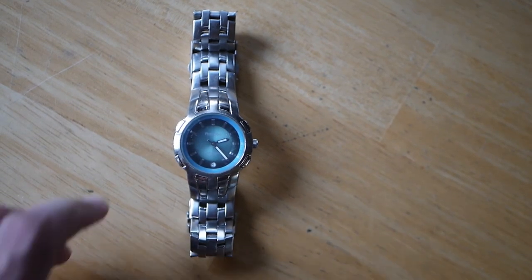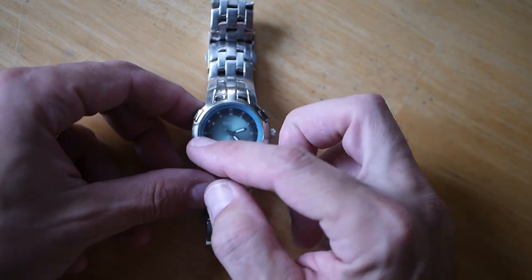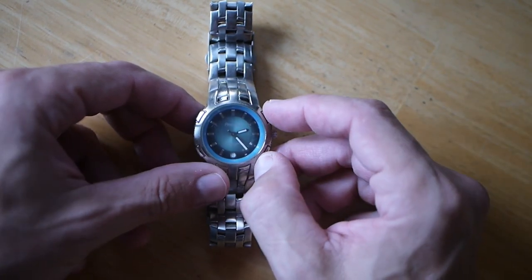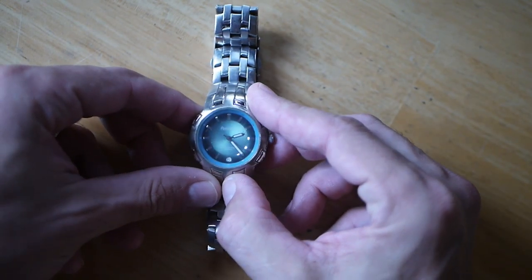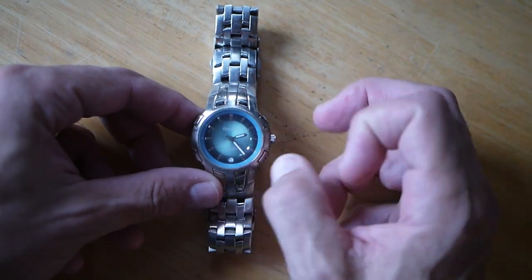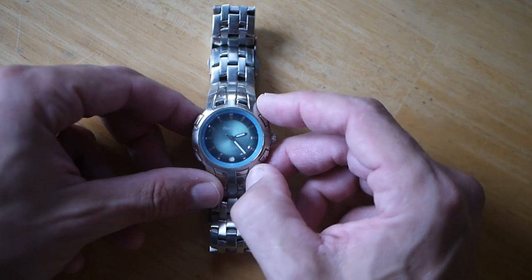Hey guys, welcome back. Today we've got this vintage Armitron two-tone dial — really three-tone when you look at it. It's got the blue outer knot type near the bezel, the green in the middle, and the darker blue-green kind of a gradient there along the edge. White hands, second-hand date function. Cool old vintage watch.